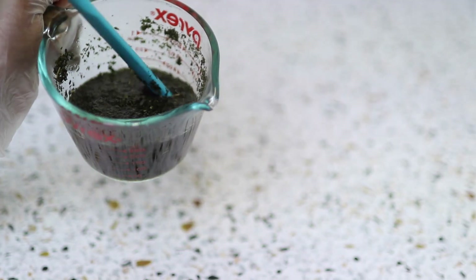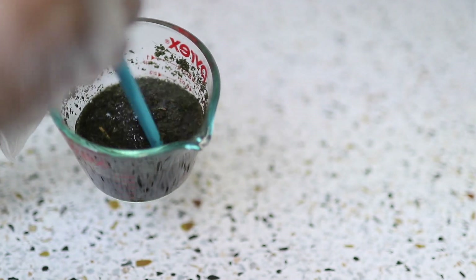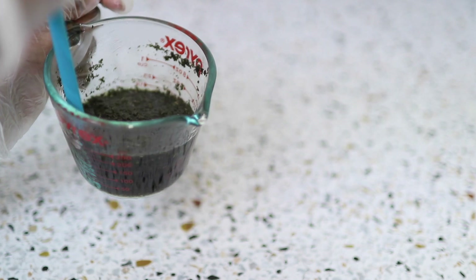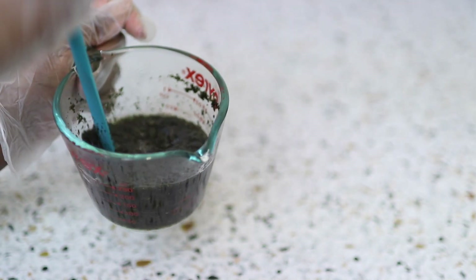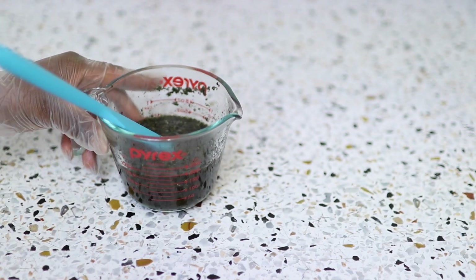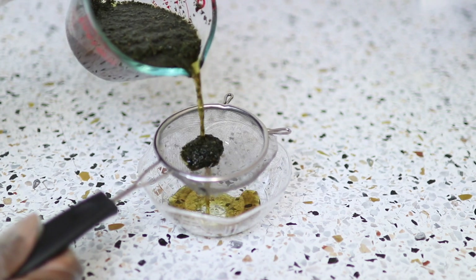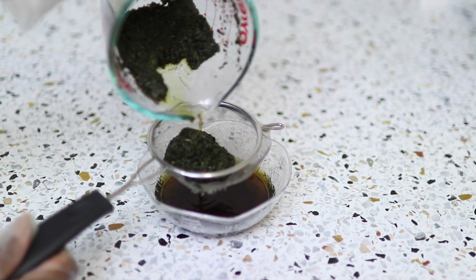I don't have specific measurements for this recipe — I really just eyeball it, seeing how much water I want and how much herbs I want to infuse. I make this in small batches because I'm going to use it immediately and I don't want bacteria and fungi growing in my spray bottle.